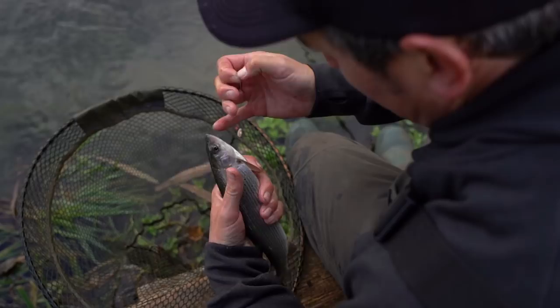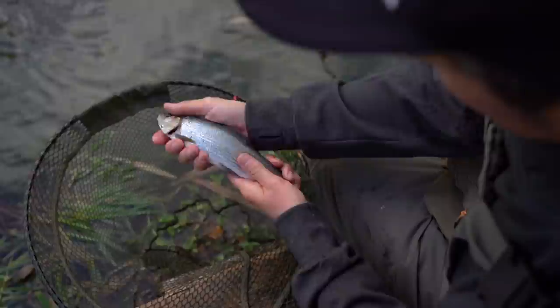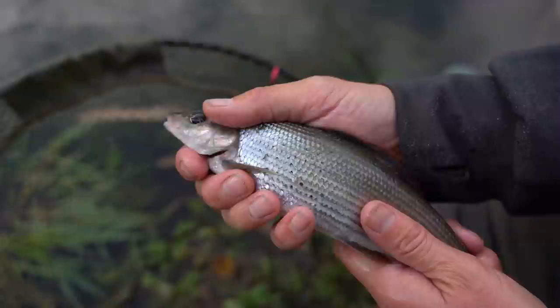Just tease that tiny little hook out. Aren't they beautiful? I might stand corrected but I'm pretty sure the ones with the smaller dorsal fins are the female grayling. Incredibly lively, but what beautiful little fish they are.